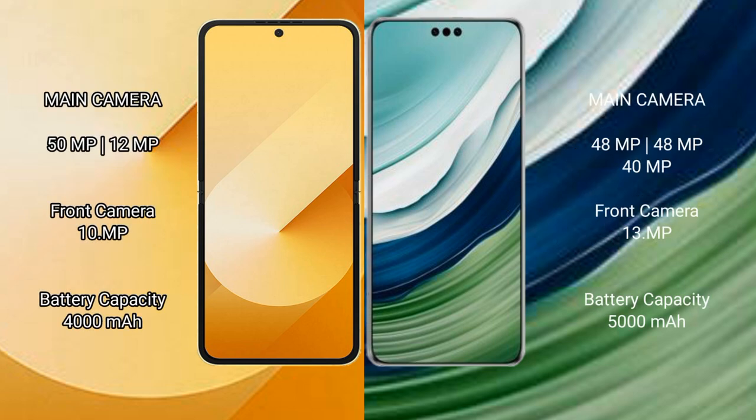Samsung Galaxy Z Flip 6 features a rear dual camera setup: 50MP main plus 12MP, and a 10MP front camera. Huawei Mate 60 Pro Plus features a rear triple camera setup: 48MP plus 48MP plus 40MP, and a 13MP front camera.